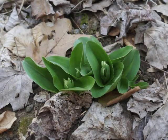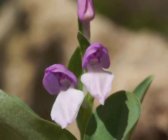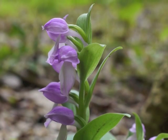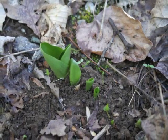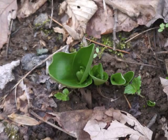Showy Orchis is a beautiful small spring flowering plant that can be found in moist woods in the central and eastern regions of North America. Multiple plants may grow near each other, sometimes in a nice straight line. Each Showy Orchis has two leaves, and this perennial plant likes to cluster with its buddies.